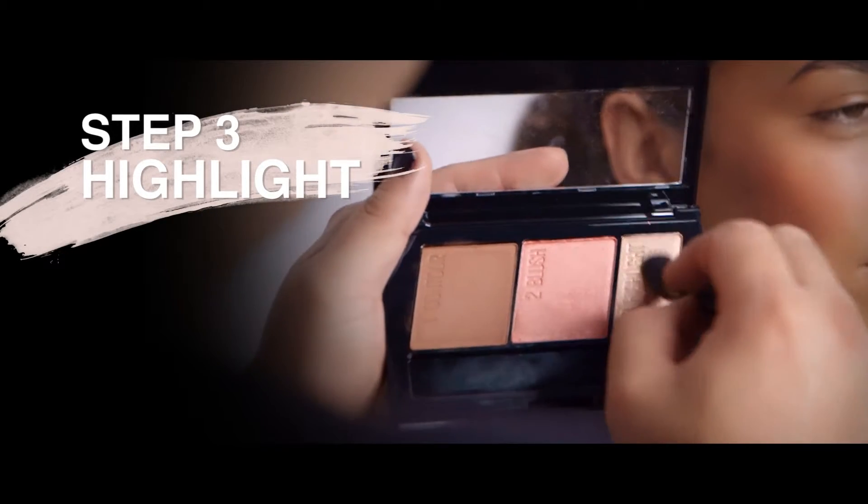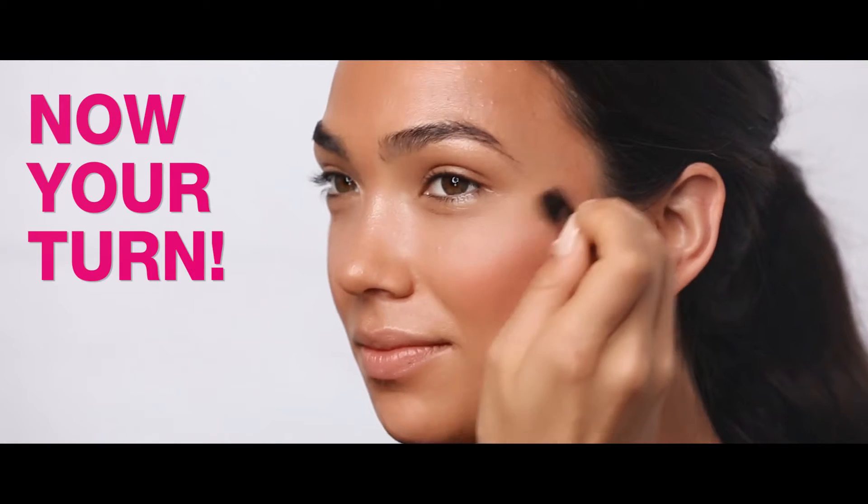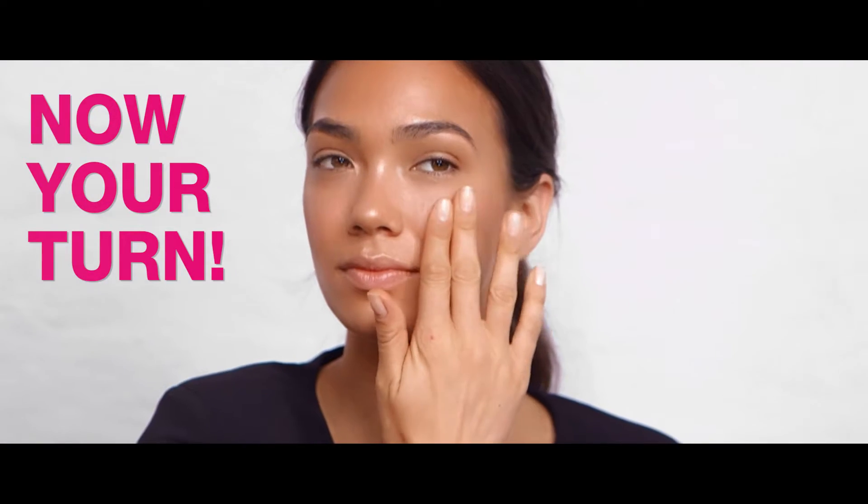My secret is to highlight these key areas: the inside of the eyes, the bridge of the nose and the peak of the cheekbones. What this does is give you that personal spotlight effect.